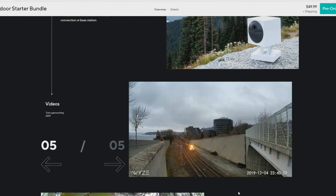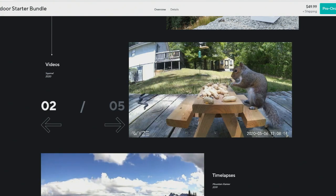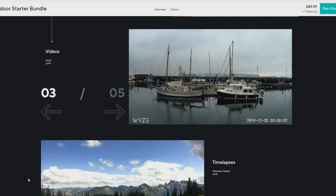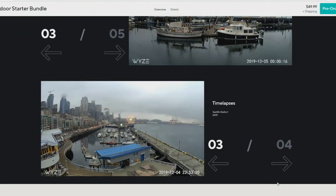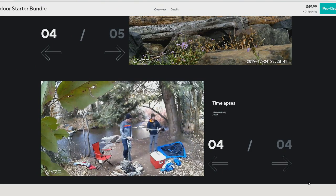It also has an interesting feature called travel mode. With travel mode, you can set it up somewhere and it doesn't need a Wi-Fi connection or any online stuff — it just does offline video recording. So if you're staying in a hotel or going backpacking in the Rockies, their example, you can set it up in your hotel room without connecting to hotel Wi-Fi and check in later to see if everything's as expected. You can also set it down to see squirrels feeding or a deer go by out in the wild. Multiple cameras connected to the base station can all do offline video recording, so you can set up a whole scene.